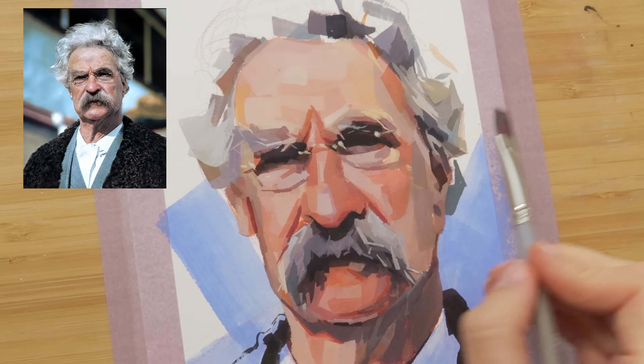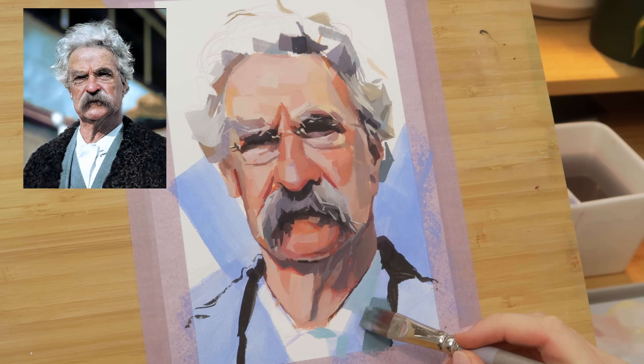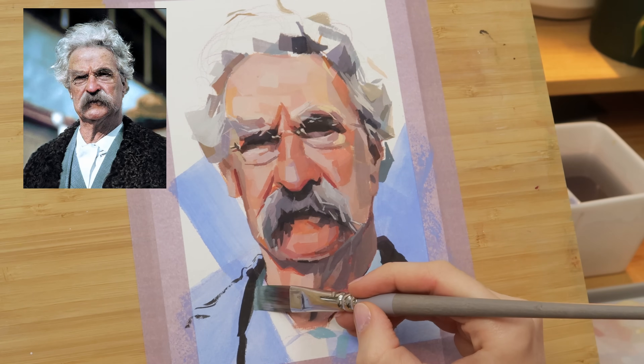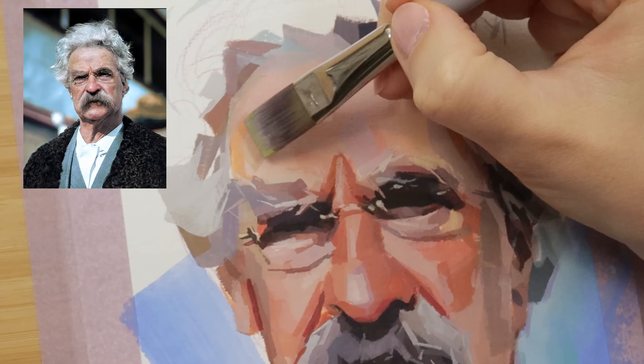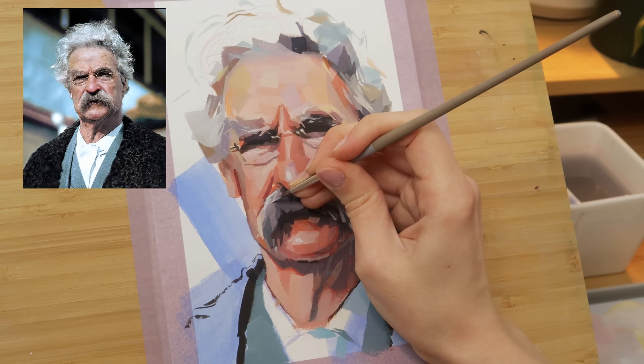The color mix I'm using for the glasses shadow is burnt sienna and lavender, but I do make subtle shifts in hue by adding a little bit of cadmium red or lemon yellow. This shows that the shadow is falling on a three-dimensional object rather than a flat surface.